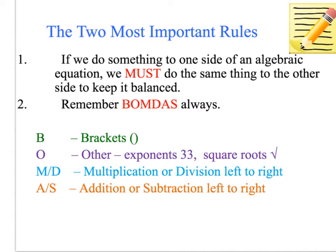Today we are looking at solving equations algebraically, which is 10.4 in our textbook. The two most important rules we need to remember when working algebraically are: if we do something to one side of the equation, we must do the same thing to the other side to keep it balanced — we learnt that in our last video. We also need to remember BOMDAS, and we need to use that all the time in our algebraic equations. There's a slight twist to our BOMDAS that we're going to do, but remember BOMDAS.